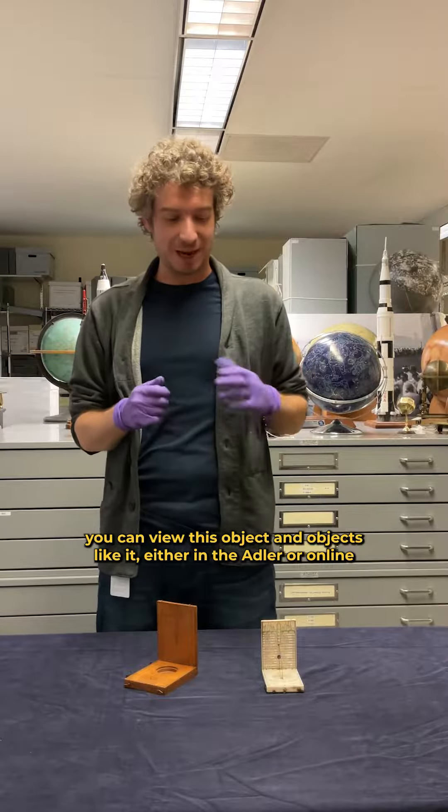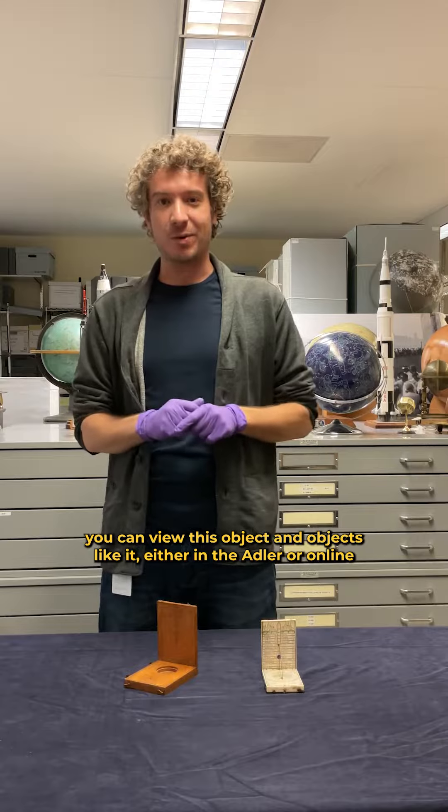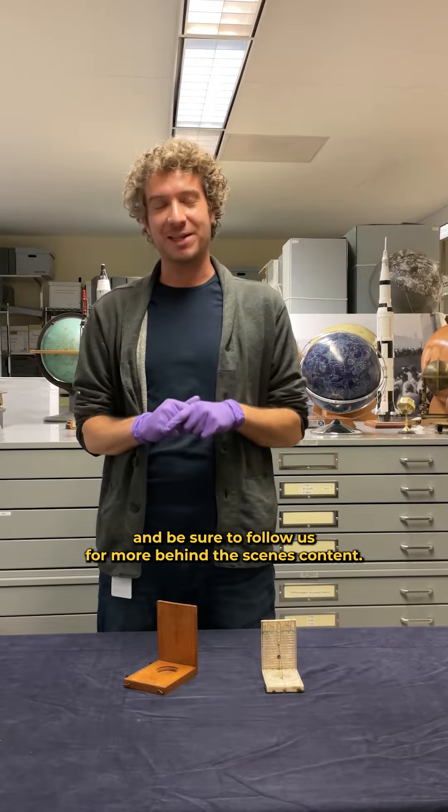Check out the comments below to see where you can view this object and objects like it, either in the Adler or online, and be sure to follow us for more behind the scenes content.